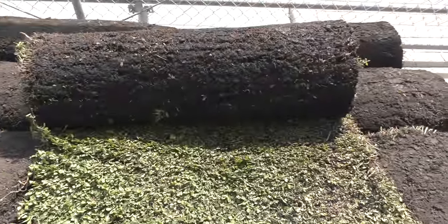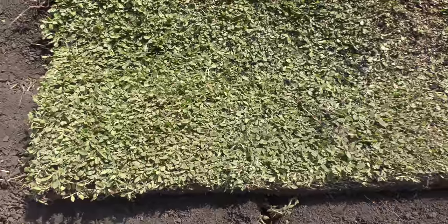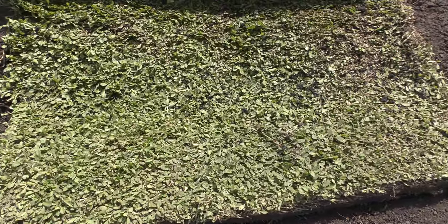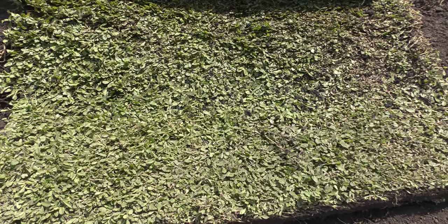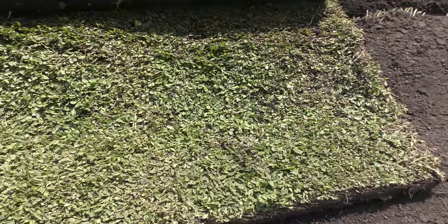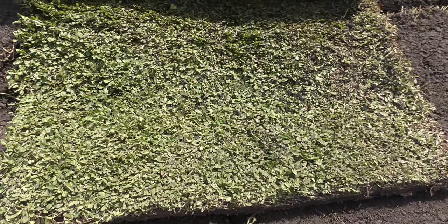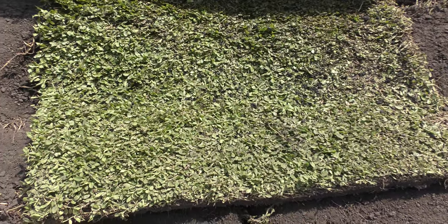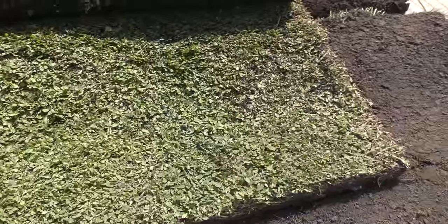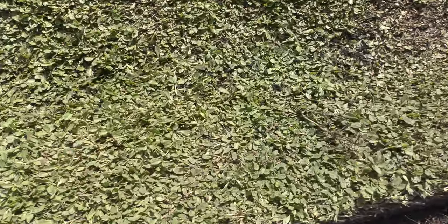It's drought tolerant, meaning that it uses about 60% less water than a normal traditional lawn, and it's also high and low pH tolerant. So if you've been using a lot of rock or if your soil is very acidic, it could withstand that.